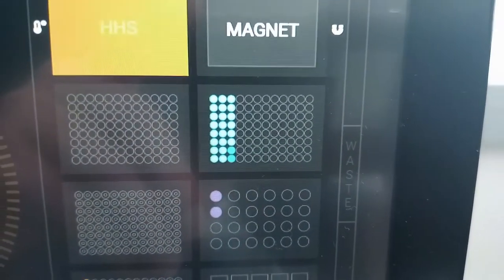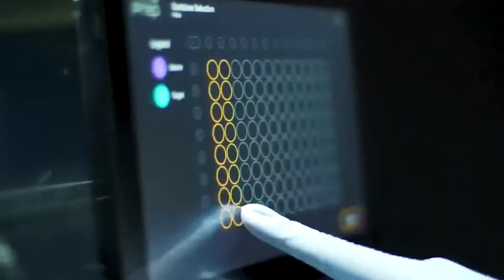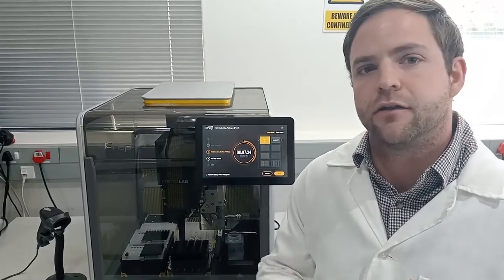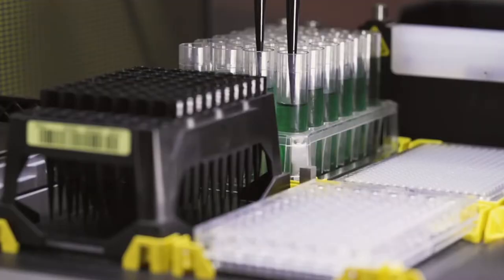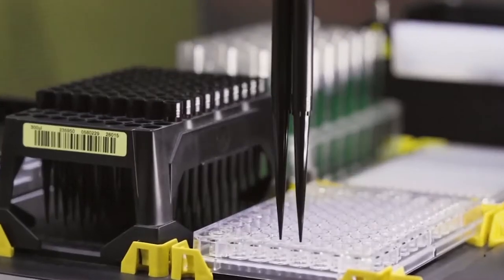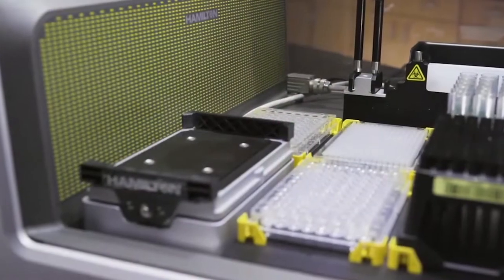Another aspect is traceability. Everything is traceable to a specific step — it will say exactly how much reagent is added and it generates a report afterwards which highlights exactly what happened during the process. This is really nice for audit purposes. If your auditor comes around and asks for a report on a specific sample, you can show them the exact report from the Hamilton, which highlights the steps, the time, the date, as well as the barcode scanner which captures the sample number.